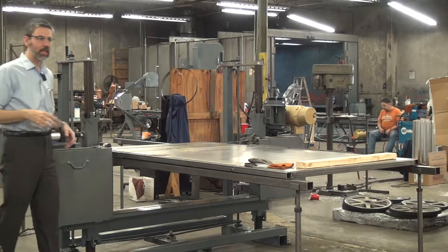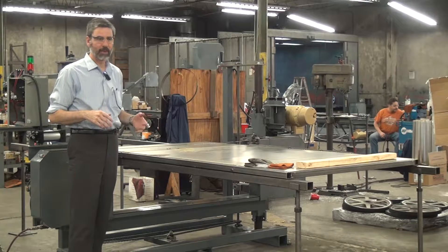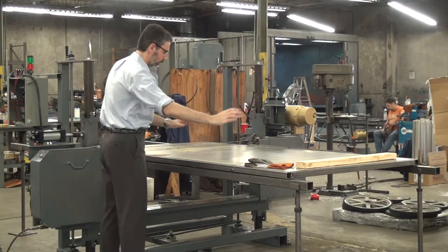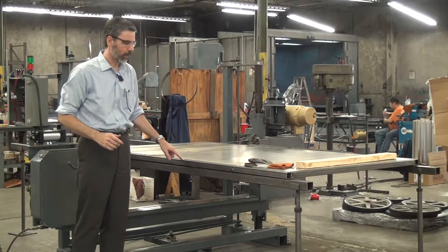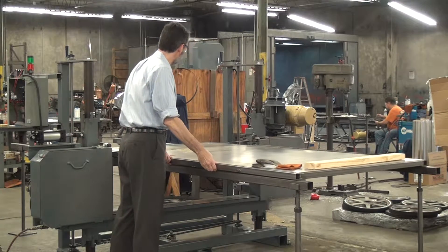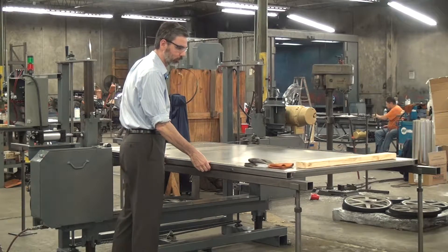The machine comes with three optional tables. The standard base model comes with a fixed table — as the table doesn't move, you put your workpiece on the table and slide it across to make the cut. This is our light duty table: it's a steel wheel on steel rail, good for a couple hundred pounds to move lightweight workpieces through the saw.